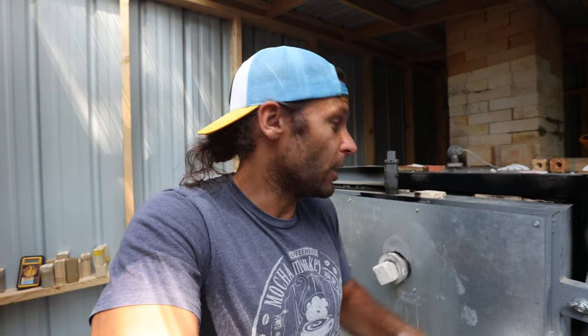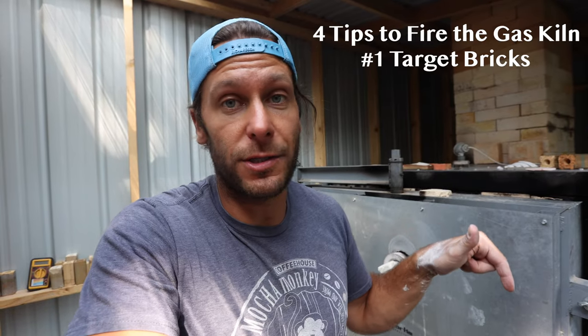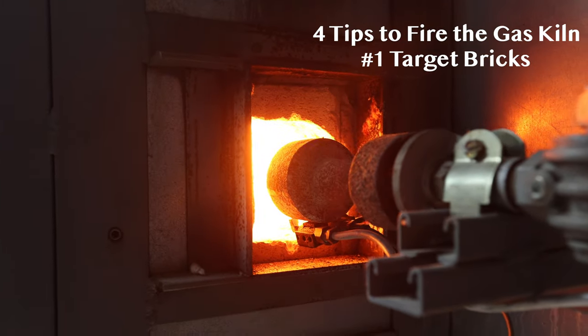It'll be cool tomorrow and then I'll show you exactly what happened inside the kiln, because we really don't know until we unload it. Every gas kiln — every kiln in general — is a little bit different. They all have hot spots and parts that cause issues. For us, the heat was hard to get up to the top. The first thing we did, which I'll show you tomorrow, is we put target bricks in where the flame comes out. We'll be back tomorrow.